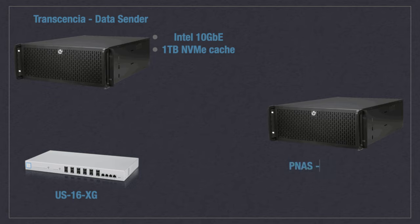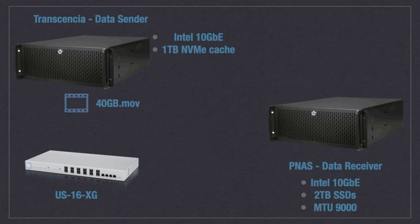In between the servers sits a Ubiquiti 10 gigabit switch, which should relieve the network of any potential bottlenecks. And finally, we have our test server that is also sporting a 10 gigabit NIC, which will be receiving the 40 gigabyte video file.